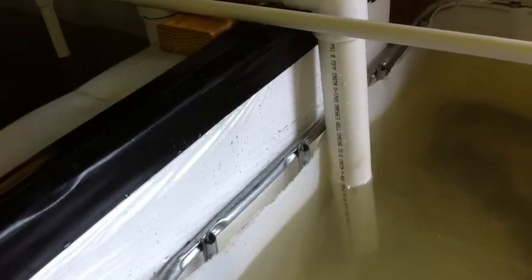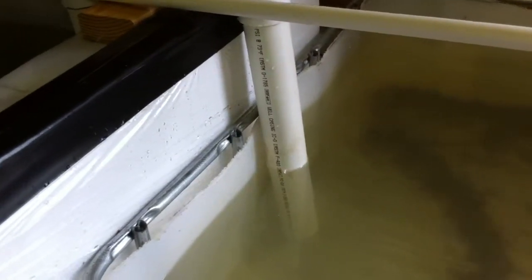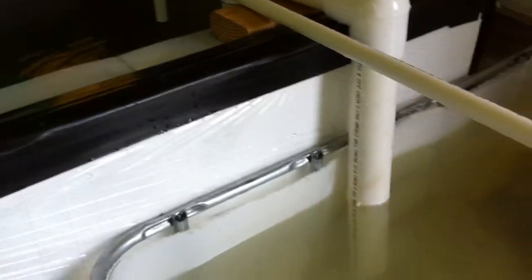I'm hoping that once I get the majority of the solids out — this is about a week and a half of overfeeding — I can put my screens back on and won't have an issue with them clogging. We'll let you know in a future update whether that works out. Thanks everyone.